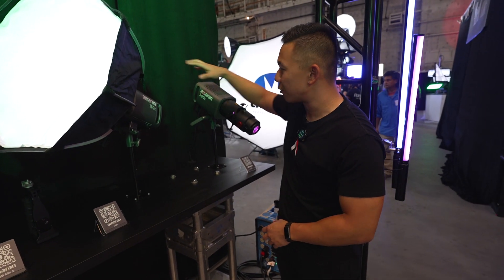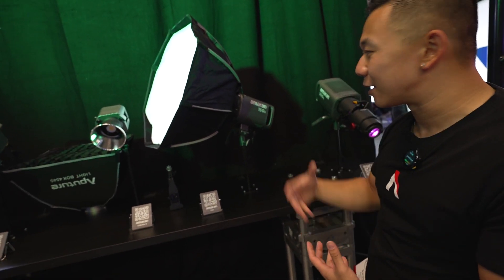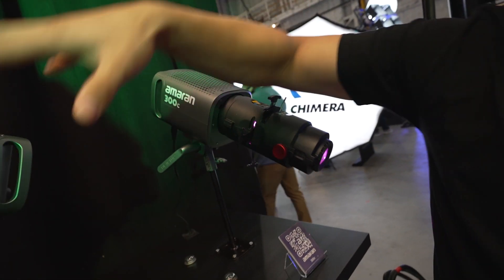These are full color COV lights. You have the 150C which is 150 watts of output — for that compact lower wattage if you need it, and also at a lower price point. For higher output we have the 300C as well. You can also see some of the new accessories released for Amaran alongside these lights. These are the first Amaran proprietary accessories.